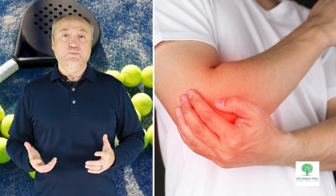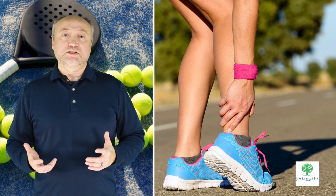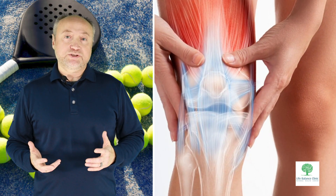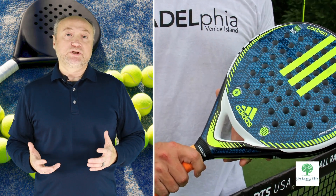Conditions like tennis elbow, calf strains, meniscus tears, ankle sprains, and rotator cuff injuries can affect padel tennis players, causing pain and potentially disrupting your game.